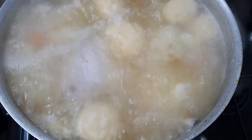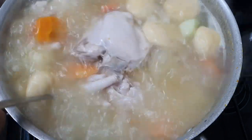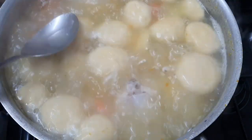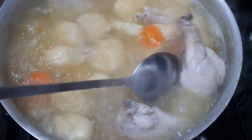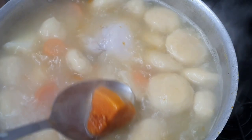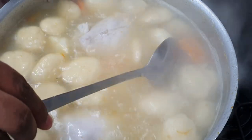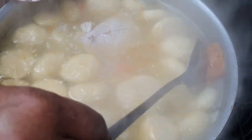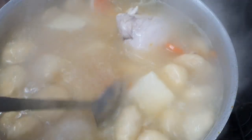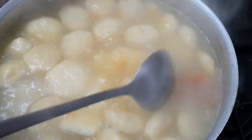After letting this boil for about 10 minutes I like to go through and stir the pot, because the dumplings tend to settle at the bottom and we don't want them to stick. While I'm doing that I'm also going to crush some of the pumpkin. Crushing the pumpkin is totally optional, but I find it gives the soup a really rich, vibrant color that I love.